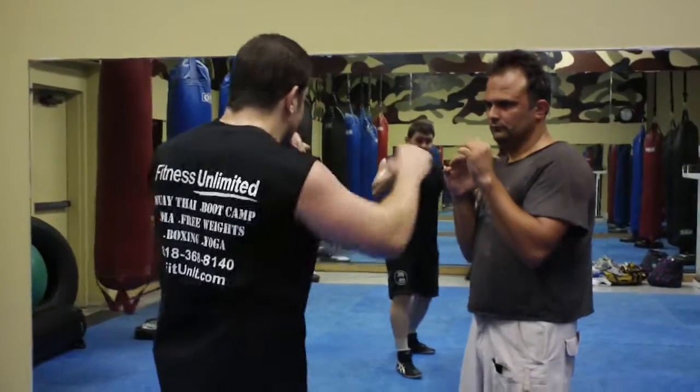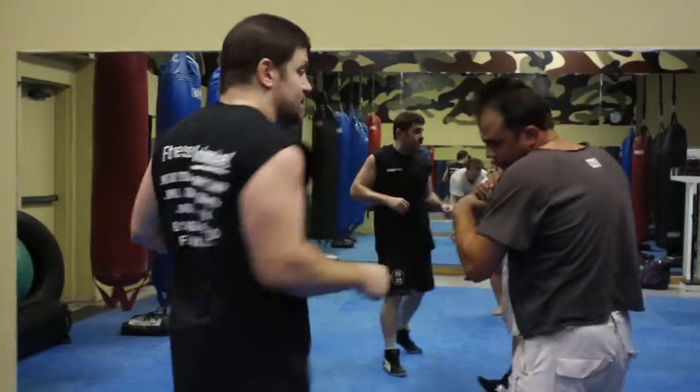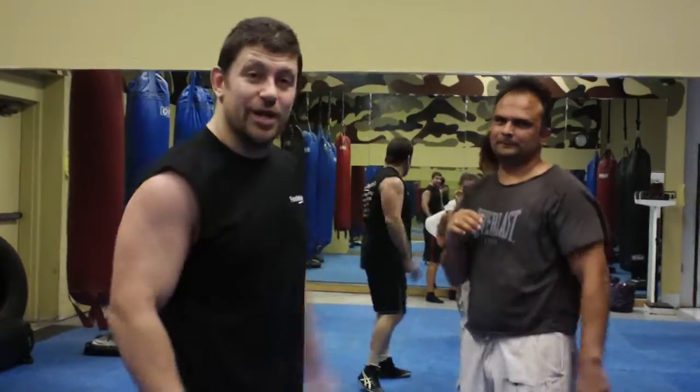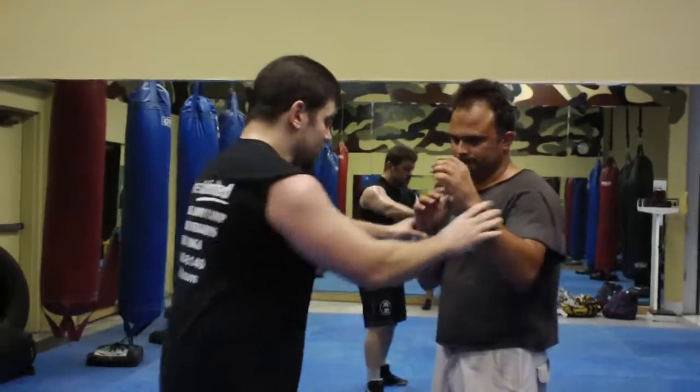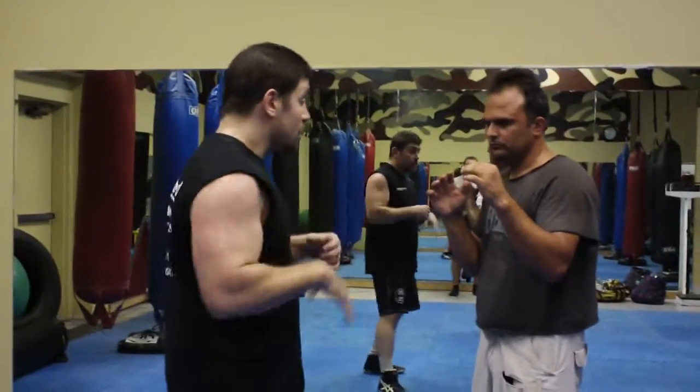So I start to go to his face, and I see him go to block, and I can articulate my elbow up and drop it to the stomach. It's really deep, it's really fast, and it's hard to see.